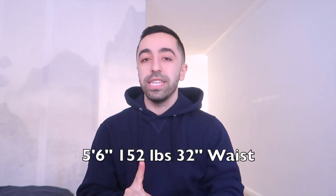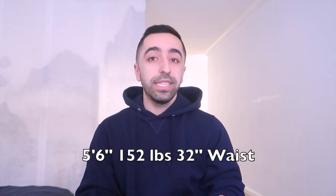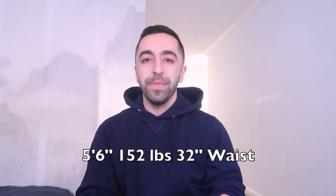Before we get started, let me give you my recent measurements so you're aware: my height is 5'6", my weight is 152 at the moment, and my waist is 32. Those are my recent stats — without further ado, let's get started on this try-on haul!